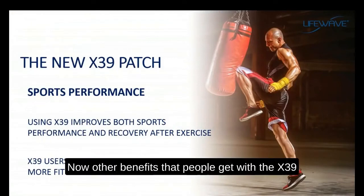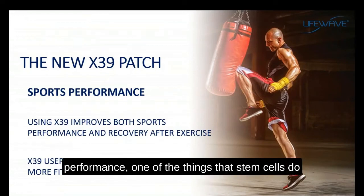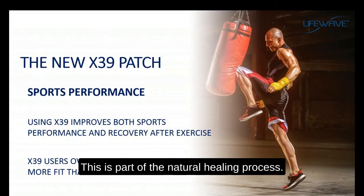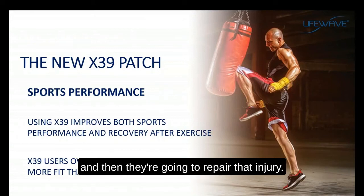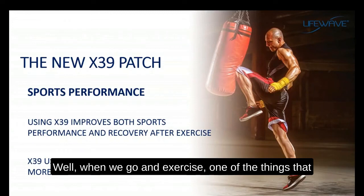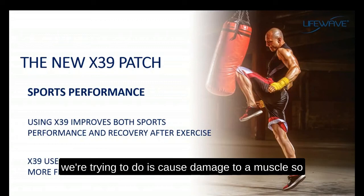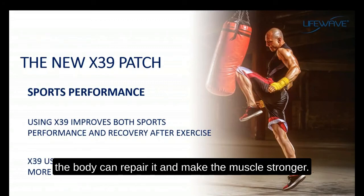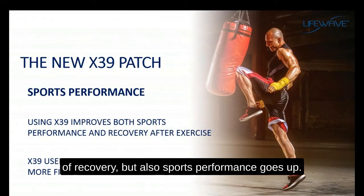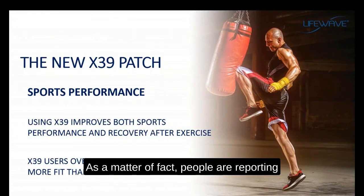Other benefits people get with the X39 relate to sports performance. One of the things that stem cells do really well is repair damage to the body — this is part of the natural healing process. Stem cells are attracted to the site of injury and then repair that injury. When we exercise, we cause damage to a muscle so the body can repair it and make it stronger. With the X39, not only does it increase the speed of recovery, but sports performance goes up. People report feeling and performing better than at any time in their lives.